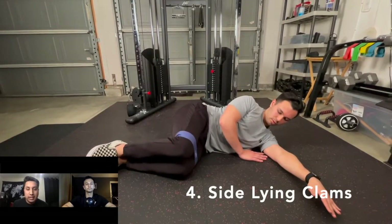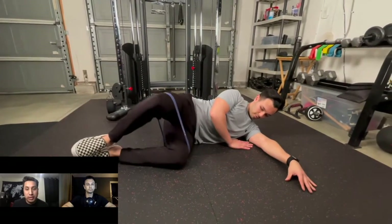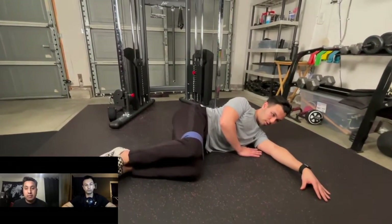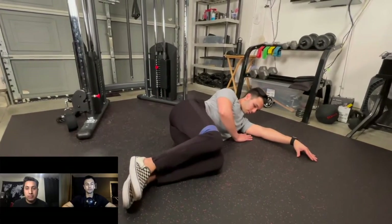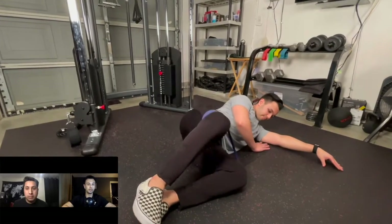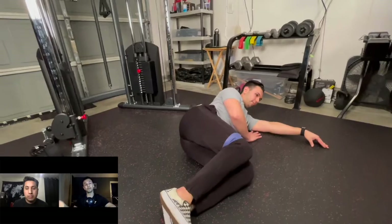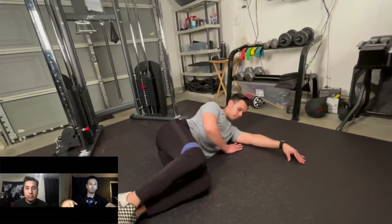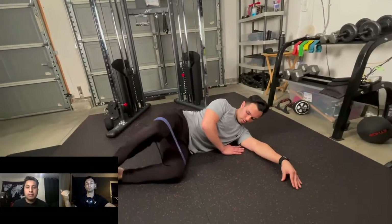At number four, we have side laying clams. This is really perfect because it's hip external rotation, so it really targets your glutes. You're going to be on your side with a band around your knees. Keep your heels together during the whole movement, and then force your top knee out and away while the leg laying flat on the ground stays there — so you're only really moving one knee at a time.